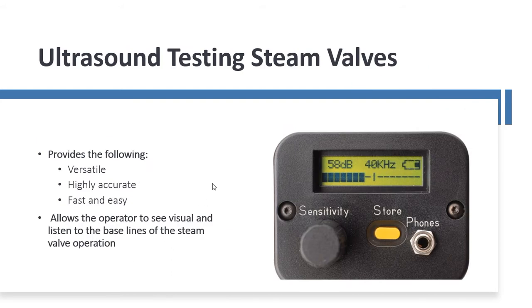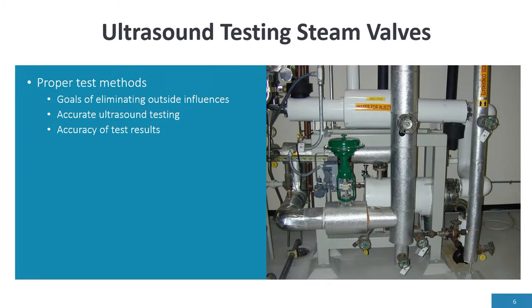It's highly accurate, fast and easy. Today, high-frequency ultrasound equipment is digital versus the old analog units. The information can be displayed — this is a simple unit of the different units produced today for high-frequency ultrasound, and other units give you even more information. Technology has really improved for testing valves.